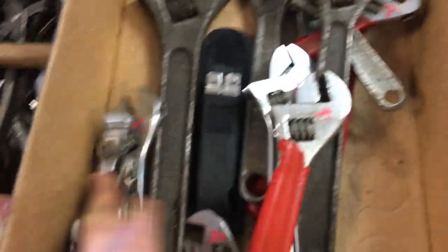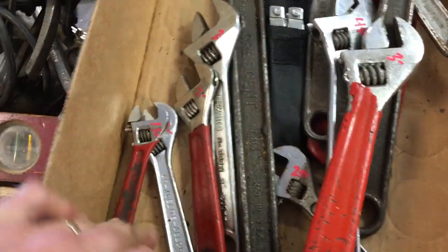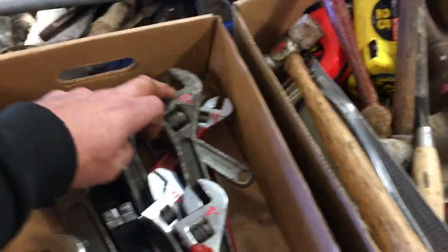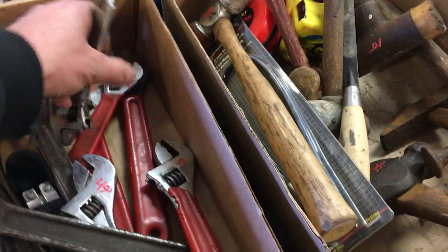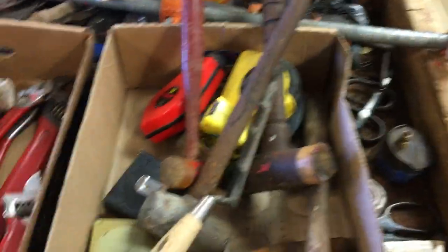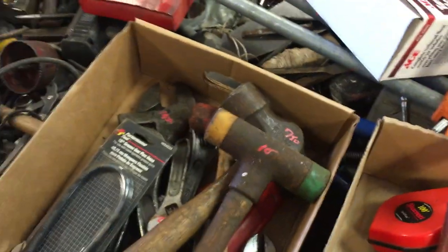Adjustable wrenches — they're all mixed here. Prices range down to like $2.00, maybe this one is $1.50, $2.00, $2.00, $3.00. $14.50 on the 15-inch crescent. $3.50, $5.50. Nothing really special in here, just adjustable wrenches. $4.50 on the Craftsman hammer. $7.50 on the massive ball peen hammer. $10 on the elixir hammer.